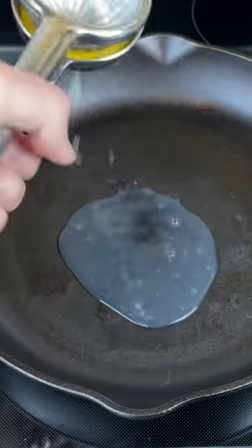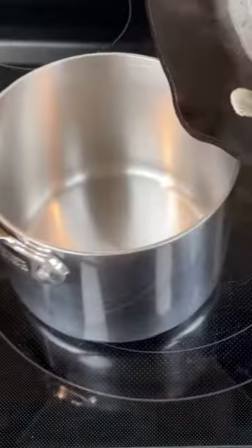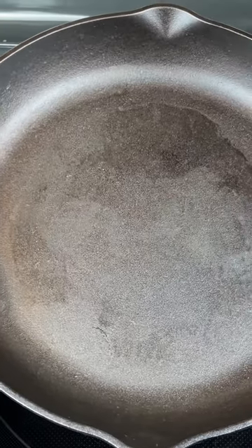To prove this point, I squeezed a whole lemon into this cast iron pan and let it simmer for about 4 minutes. After removing the lemon juice and wiping the skillet, you can see that the seasoning wasn't affected at all.